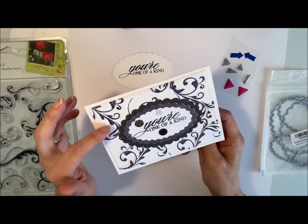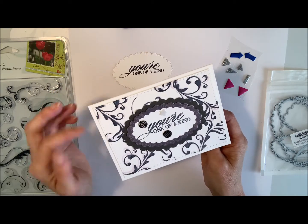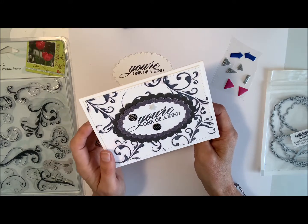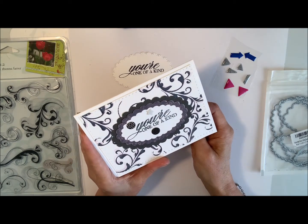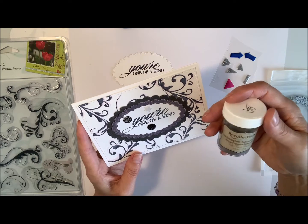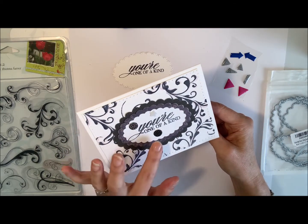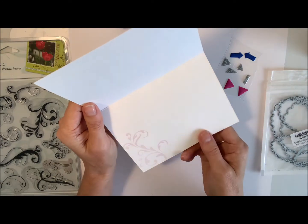This card uses the darker background with a lighter pink flourish stamped first, and then a darker one on top so it kind of overlays a little bit. The cards feature the stamp 'You're One of a Kind,' which I've stamped on a scallop shape die that I cut out and embossed. I used Recollections embossing powder — this one is called Silver — and did some layering of the scallops, I think three on there, then added some little embellishments on the front. On the inside I just stamped one of the little flourish designs in the corner.